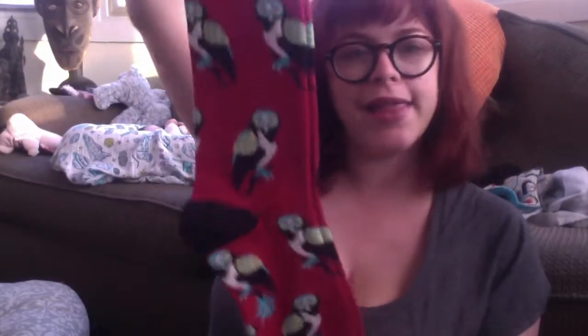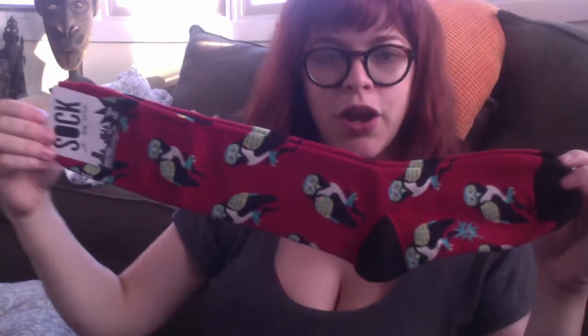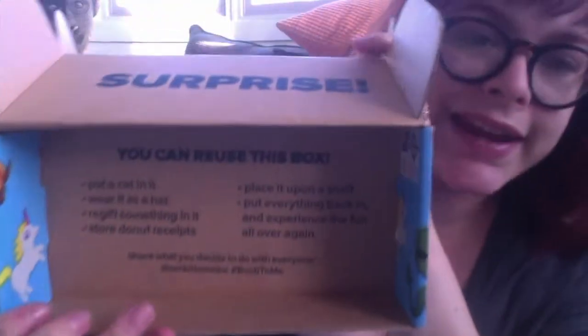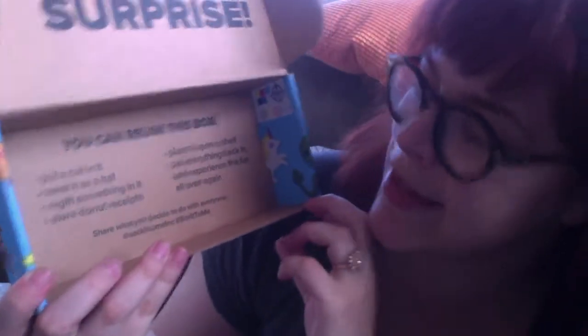Then we have a second pair of socks that are extremely kind of Gryffindor Harry Potter. They are 'Birds of Prey' knee-highs and they look a lot like owls. They are red with some gold and some turquoise on them, so they definitely look like Harry Potter socks to me. And that is what we have!